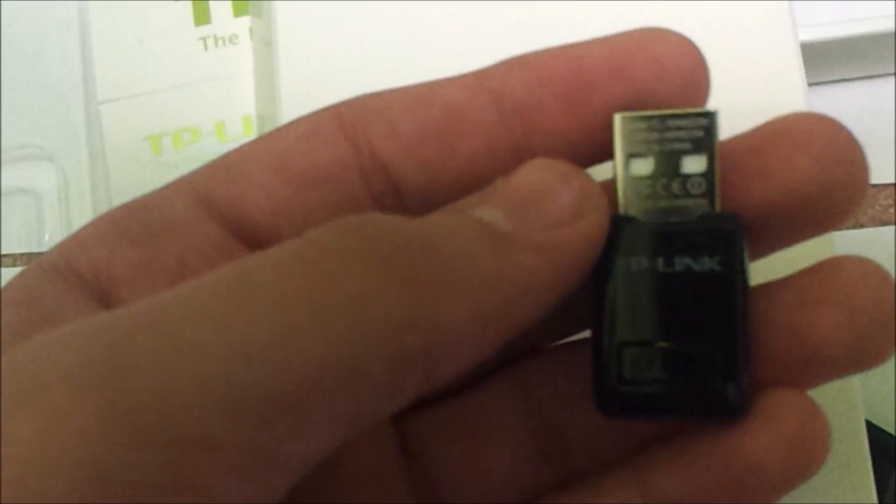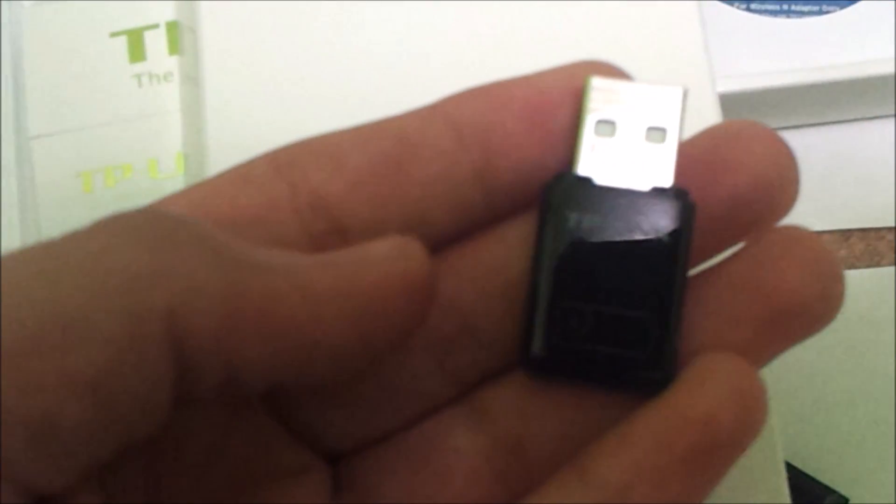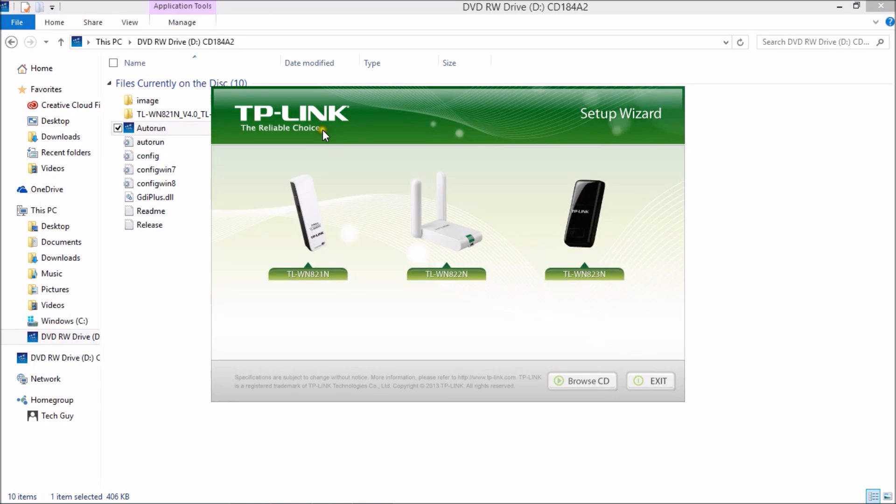I have Windows 10 Technical Preview so it would install automatically, but instead I'll use the resource CD to install it. I've plugged in the wireless USB adapter, inserted the CD, and I'm going to press auto run. We have three choices: the TL-WN821N, TL-WN822N, and TL-WN823N. We have the 823N so we're going to press install driver and utility.